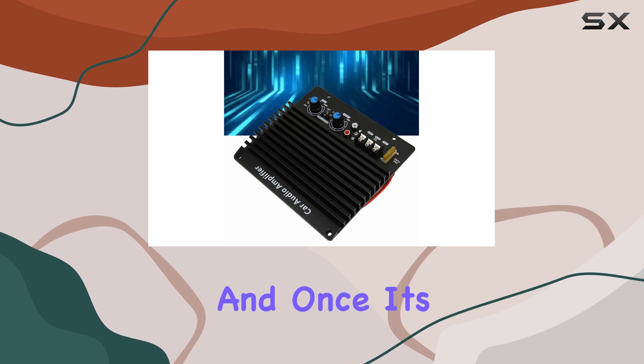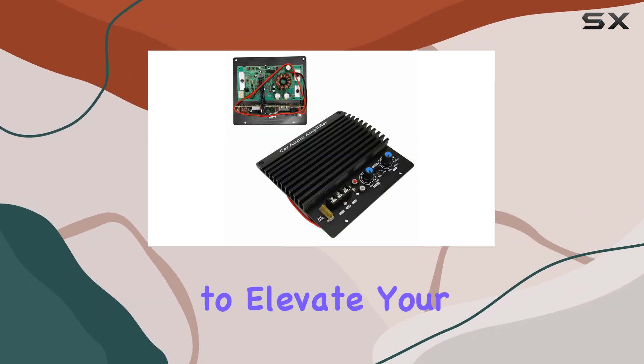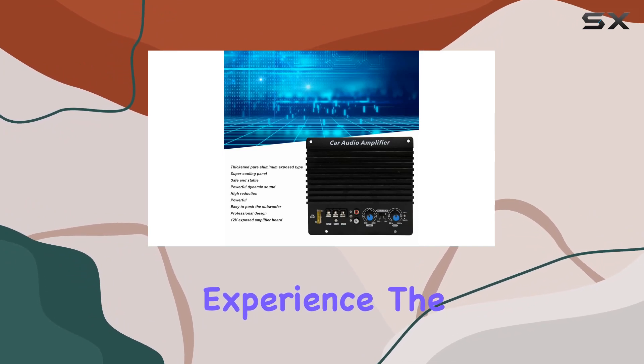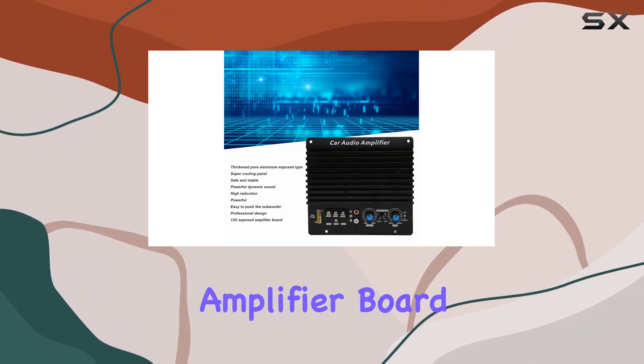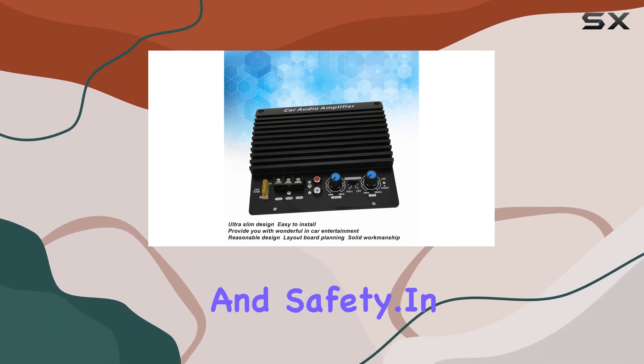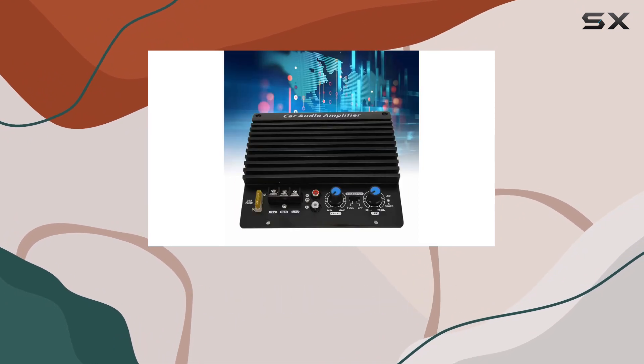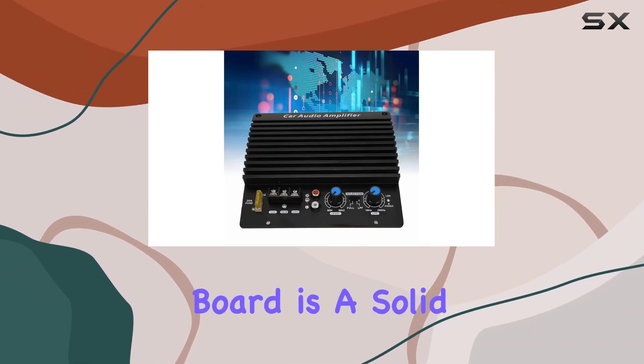Installation is a breeze, and once it's set up, get ready for a powerful, dynamic sound that's sure to elevate your in-car entertainment experience. The professional design of this amplifier board shines through, delivering not just power but also stability and safety. In conclusion, if you're looking to take your car audio to the next level, the Sunder 12 V-Car Amplifier Board is a solid choice.